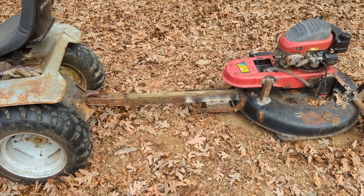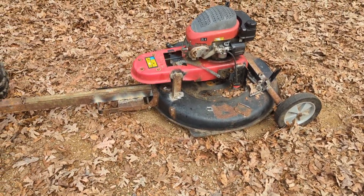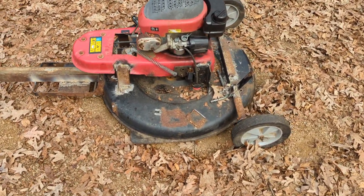Well, I got her together. Got the hitch on it. Ran out of wire from my welder, but I pretty well got her tacked together. It needs a lot of tinkering, some gussets, and clean up some of them bugger welds I put on it.